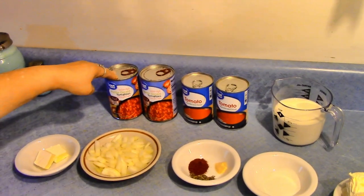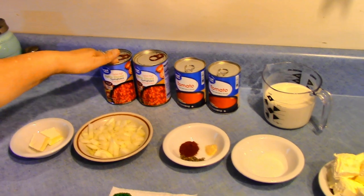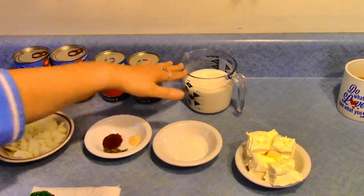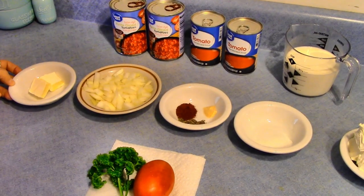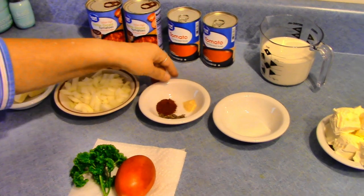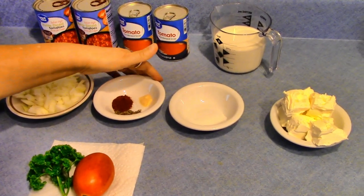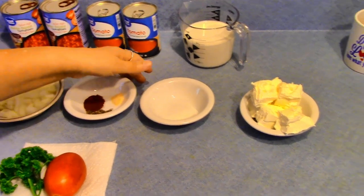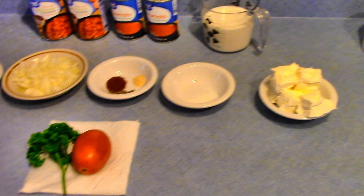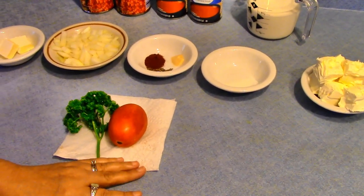Here are my ingredients for the recipe: two cans of tomatoes, two cans of tomato soup, milk, two tablespoons of butter, a medium onion, and my spices — paprika, basil, and garlic powder — plus sugar and cream cheese.